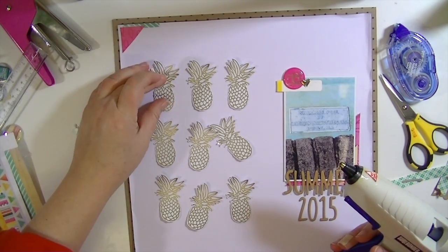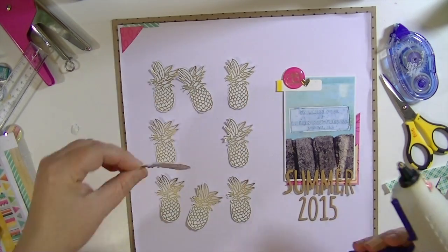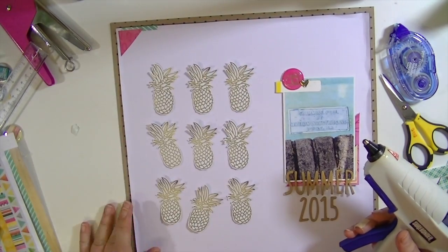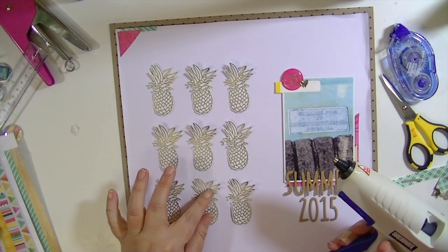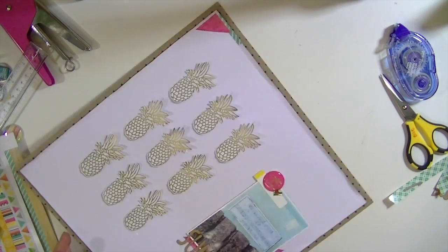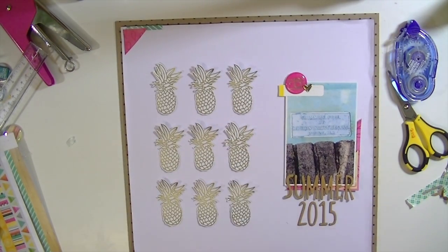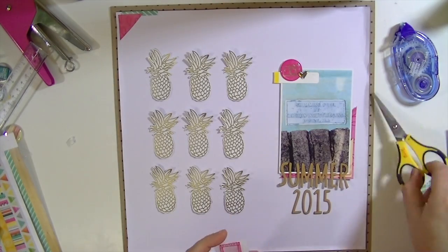Now I'm laying out this grid. The way I normally lay out a grid — I'm not super fussy — I do the upper corners and then maybe one in the center just to get the spacing, then do the ones around it and line them up. It's probably not perfect but it looks pretty close to me. I wanted them to have a little bit of dimension without being on dimensional adhesive, so I just use my glue gun — probably my favorite crafty tool.